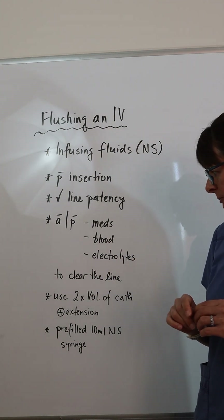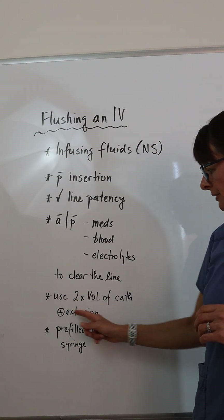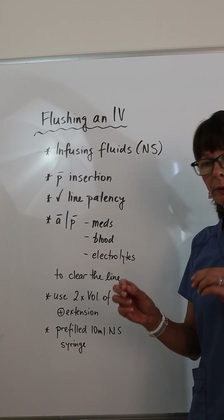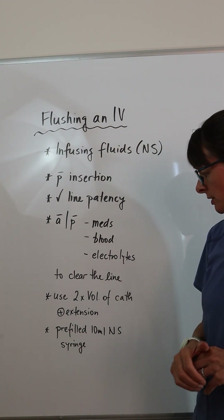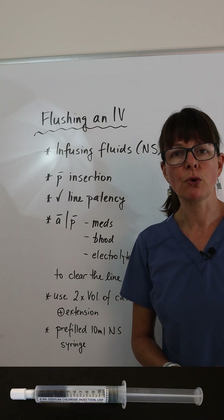Usually we use about two times the volume of the catheter plus any extension tubing that we have. Commonly you see the pre-filled 10 milliliter normal saline syringes that we use for this purpose.